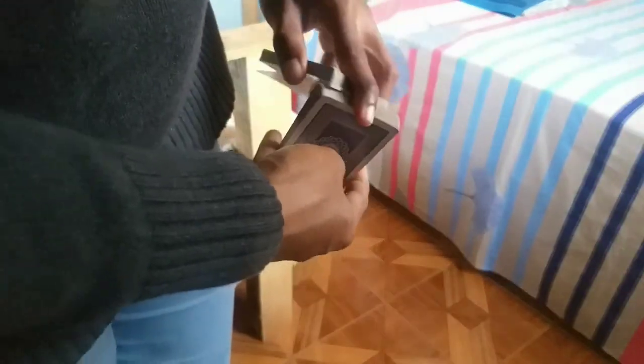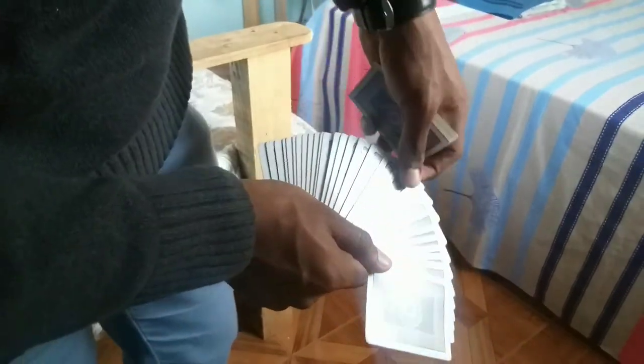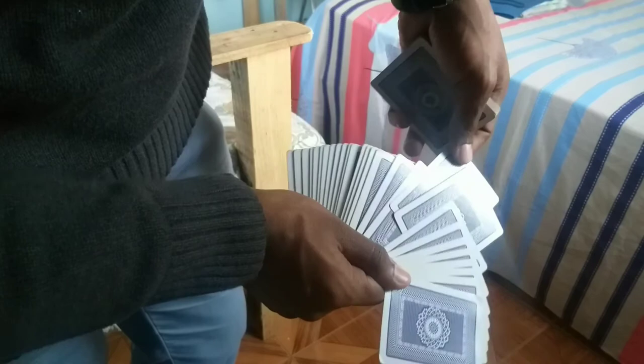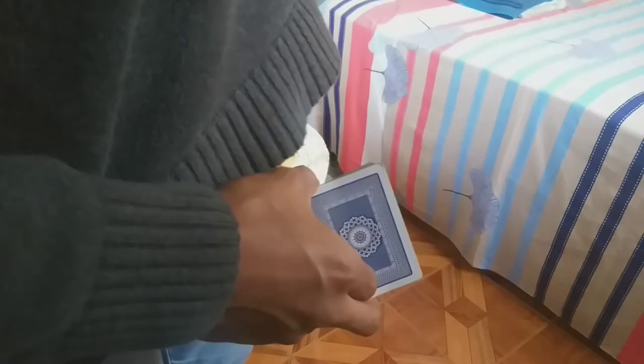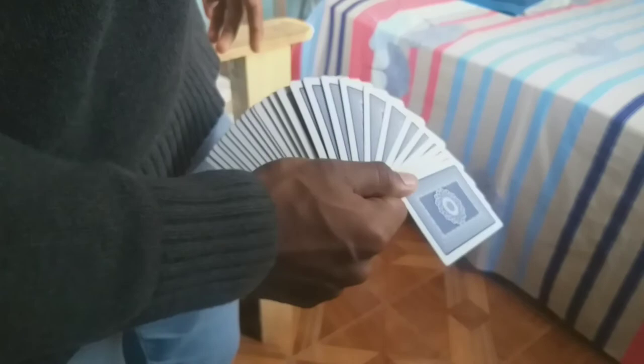That's it for the one-handed fan. It's a really cool flourish — I use it almost all the time and I think it's one of the easiest flourishes. You can use it to have a spectator make a card selection, and it's a great way to demonstrate skill. There are many applications, so it's definitely a good move to learn.